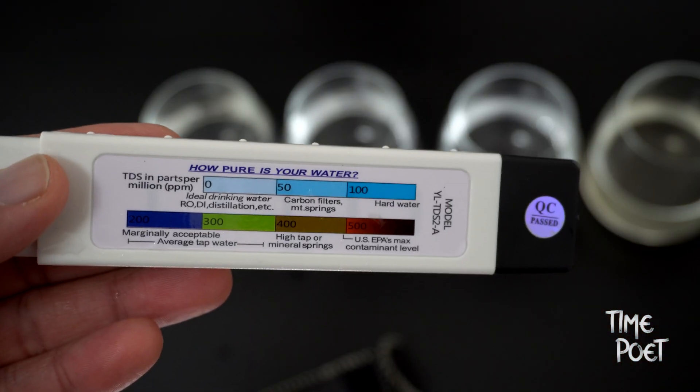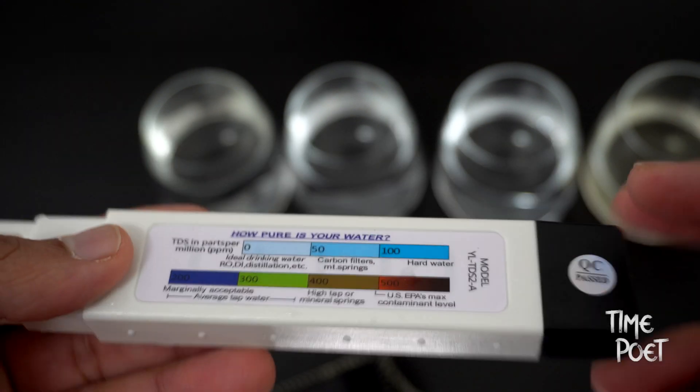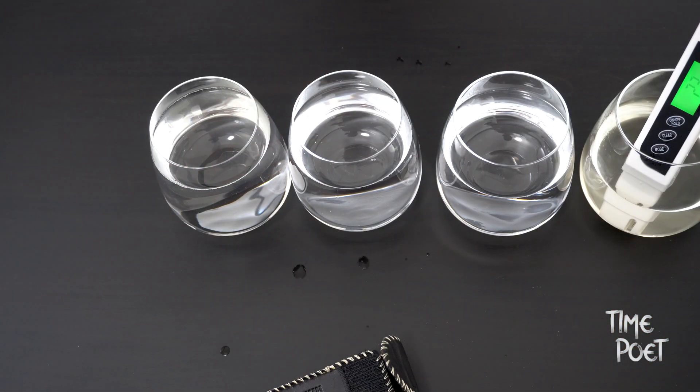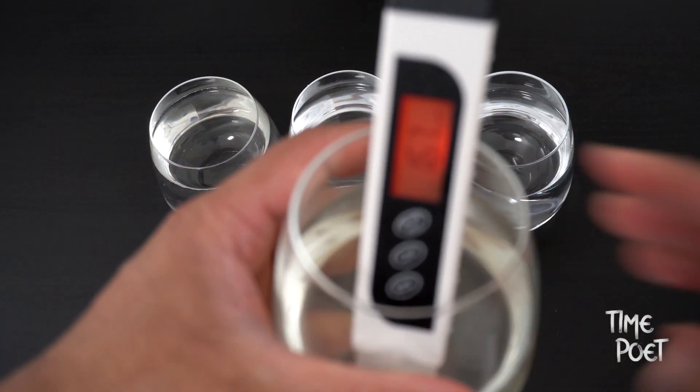Now finally, let's have a look at some slightly contaminated water, which has obviously got dissolved solids from the color. As you can see, the value we've got here is 167, which is more on the higher side.